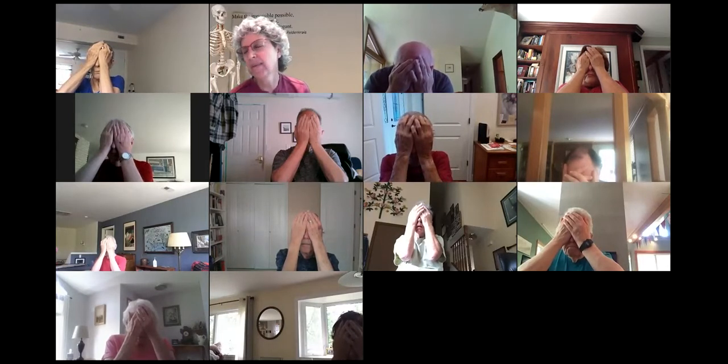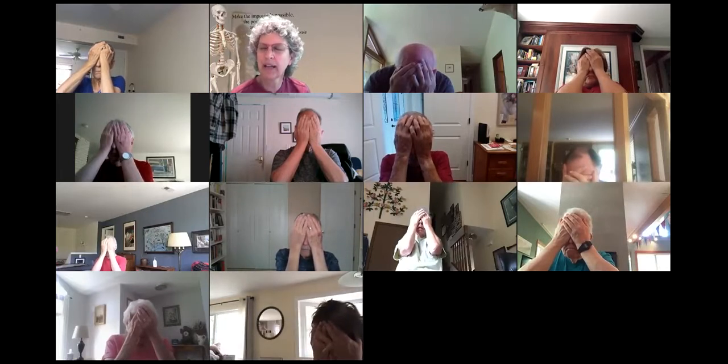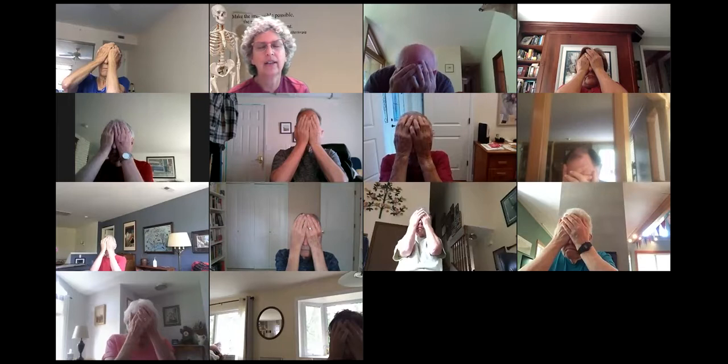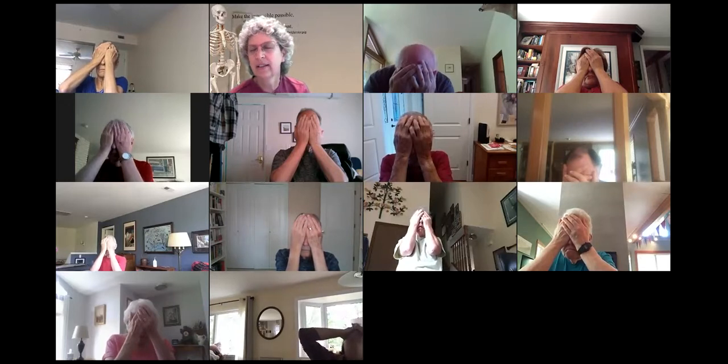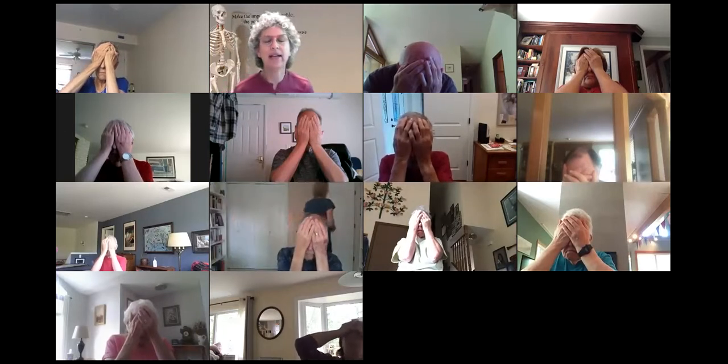Many times when we first start this at the beginning of a class, there's little lights and zigzaggy things, or sometimes a plaid or a checkerboard or interesting patterns can pop up. And as we get more relaxed, we are able to have it get darker and darker. So just think of dark velvet, just a comfortable darkness. And breathe a little as you're doing that. And then take your hands off.